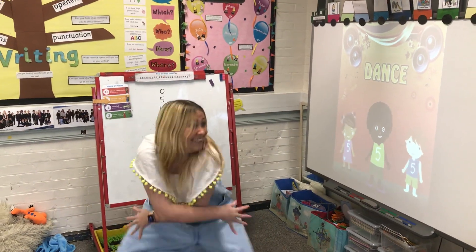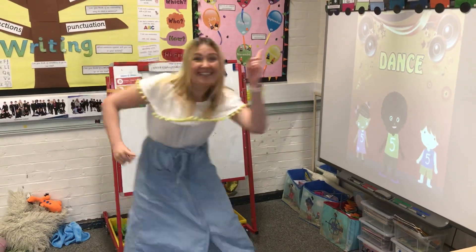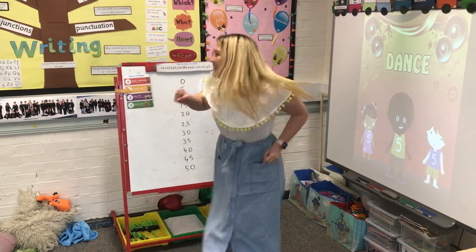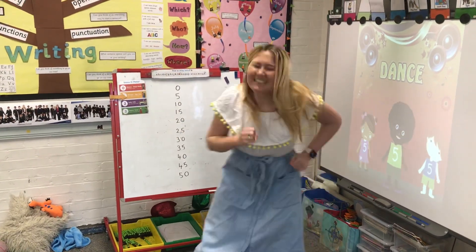Lift your hands, lift your hands. Roll your hands, lift your hands, bend. Wave them high, wave them in the air and you just don't care. Don't bend your feet, side to side.